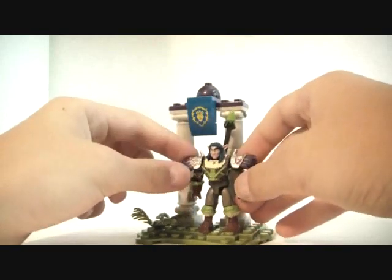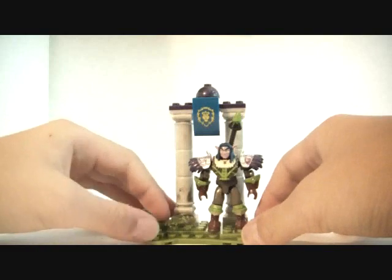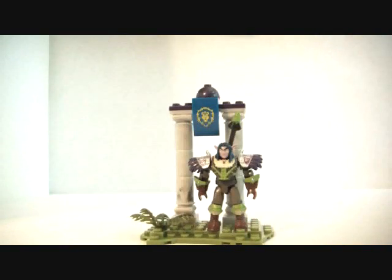This has been the review on the World of Warcraft Mega Bloks Iron Oak set. Please comment, like, and subscribe. Thanks.